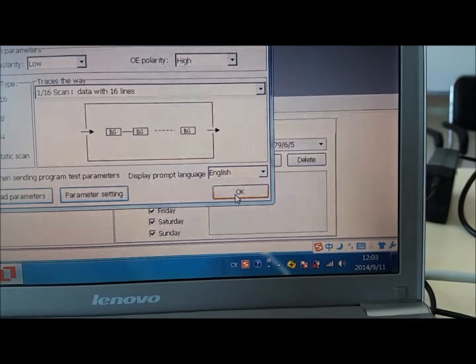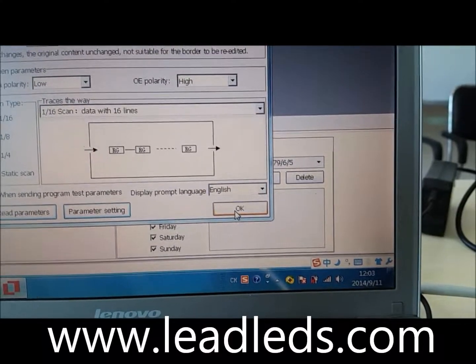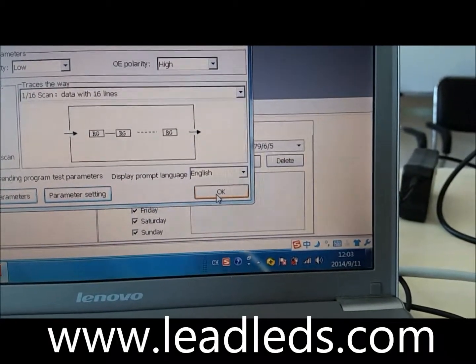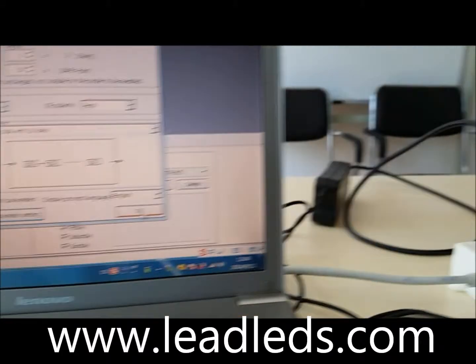The first version was just connected by RS232 cable. This cable is the old version, so we developed it by USB. This USB is inserted into your PC. Click OK.